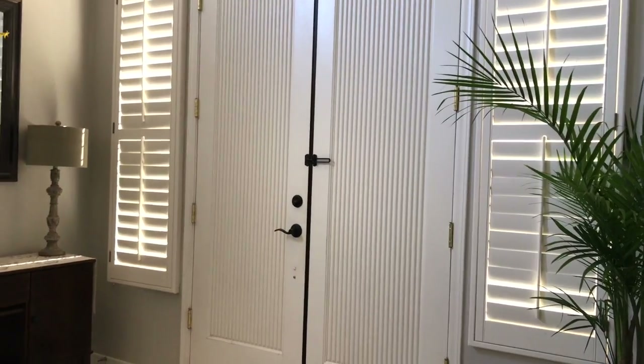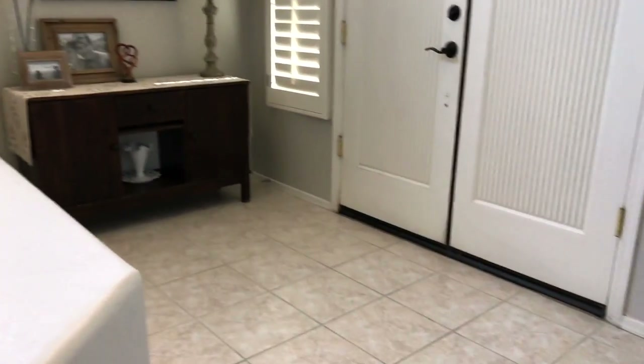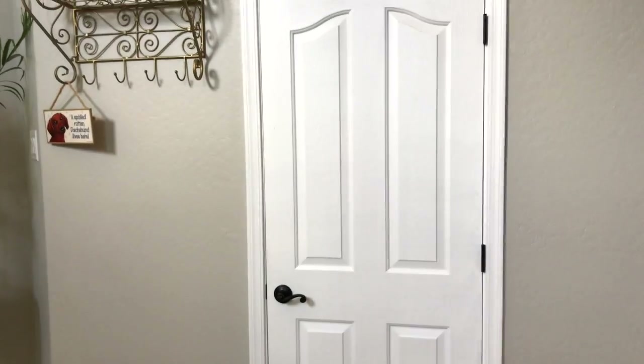Today I am going to show you our entryway closet and how we have now organized it. This is our front door — it's double doors — and then this is our entryway. I think it's a pretty decent sized foyer, and then there's a couple steps down and then that is our entryway closet.